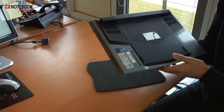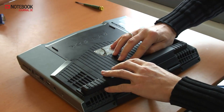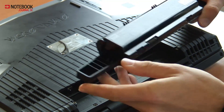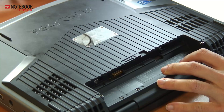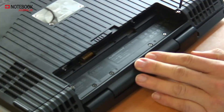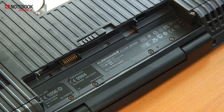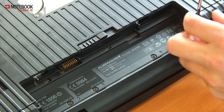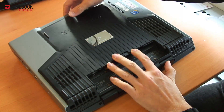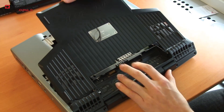We are going to show you now what is inside. First, I remove the battery. This is the optional 9-cell battery. Here we see two screws, and those are the only ones we need to dismantle. Then we can take off this plate — very easy to get rid of.